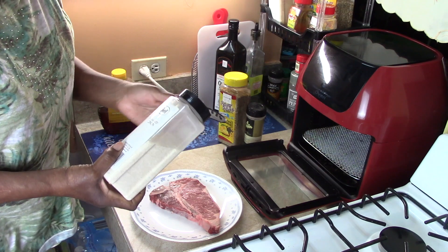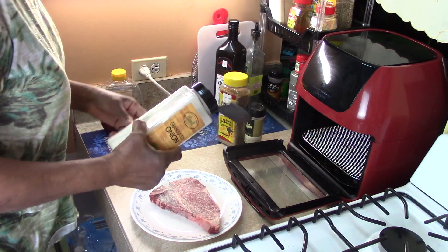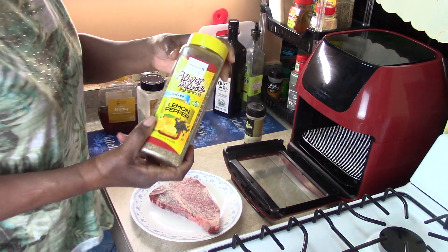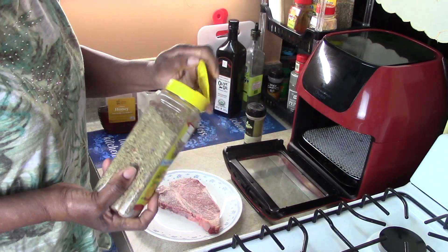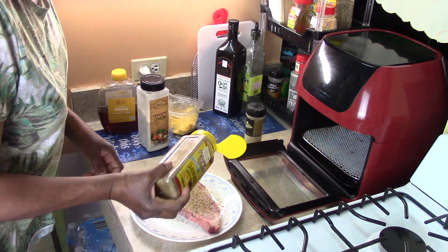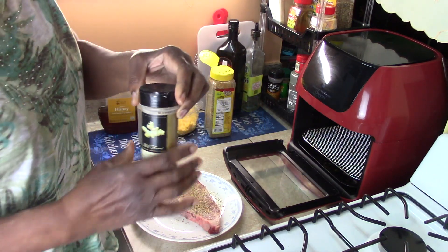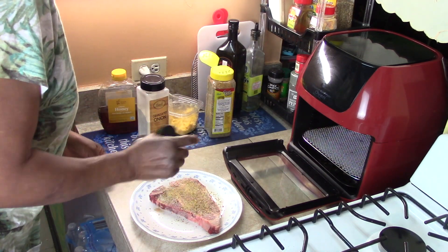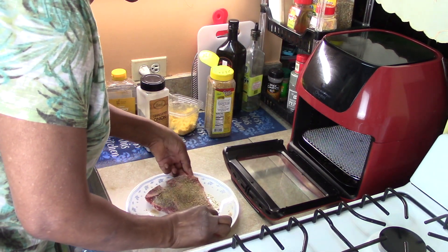We're going to put some granulated onion seasoning, lemon pepper seasoning by Flavor Mate. So you can see right away, we're going for the flavors. Ginger. Oops - that's no good. Put that in the trash, it fell.